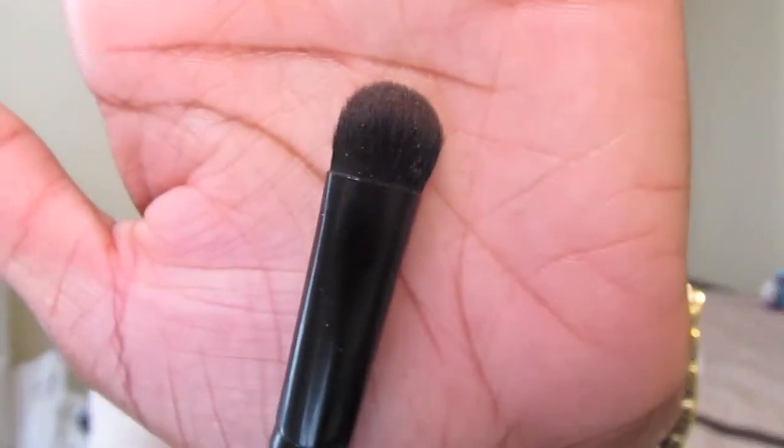Another e.l.f. brush — it is the eyeshadow 'C' brush. I honestly don't know why it's called that. I use this as a crease brush — believe it or not, it's super dense. I love how dense it is, especially for my crease. I used it for my look today.